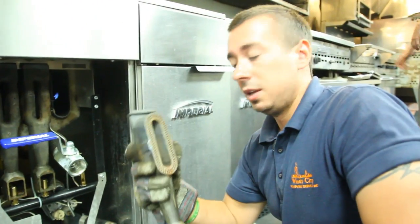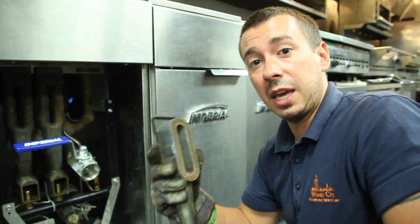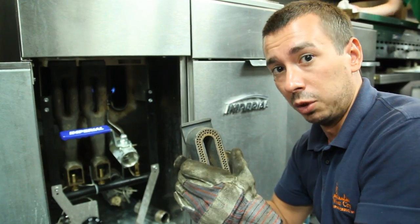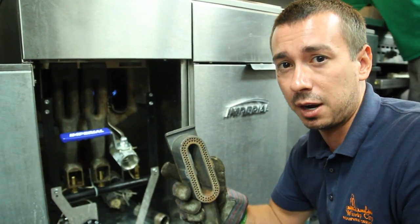Now, these burners are cast iron, so they can break. What you want to do is when you wash these, you'll soak them in soap and water. Make sure they're completely cool before you put them in water, especially if the water is cold, because you don't want to crack your cast iron.